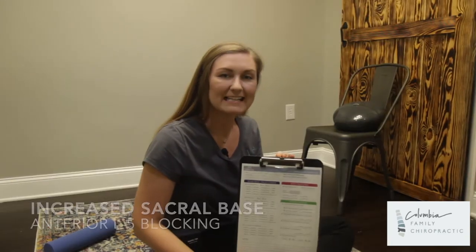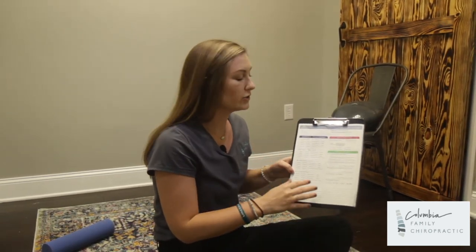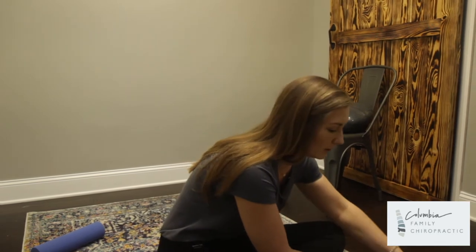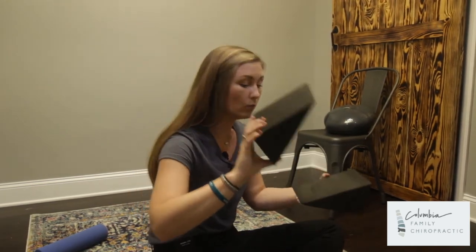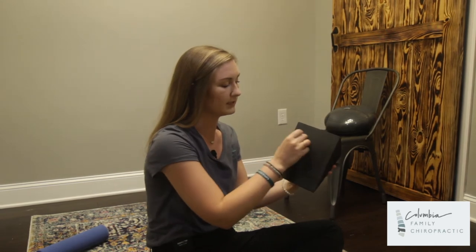For the next exercise — increased sacral base, also known as anterior L5 blocking — we're going to be using the blocks again, but just one. If your doctor prescribes this, you'll have this portion checked off on your sheet. The blocks come with two, but for this exercise take only one. Your tailbone will be sitting on this block, as I've marked with a circle.